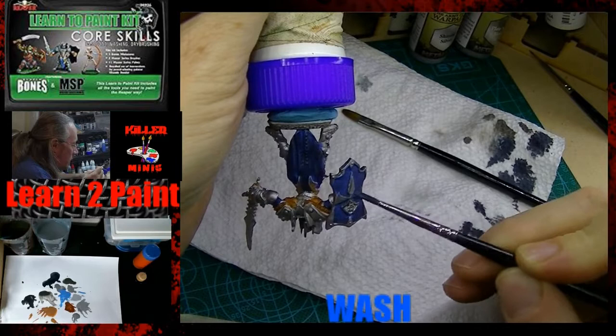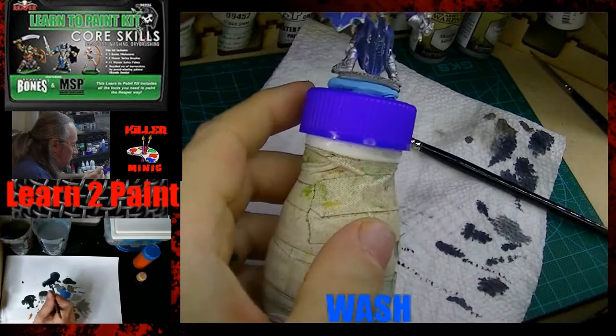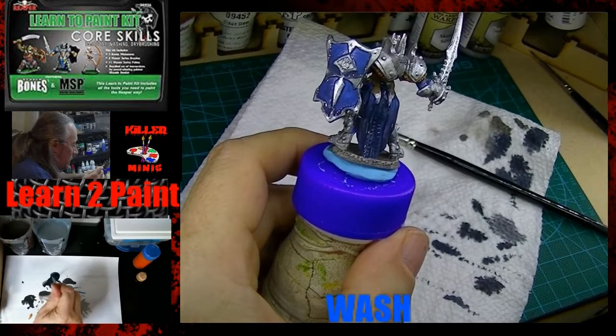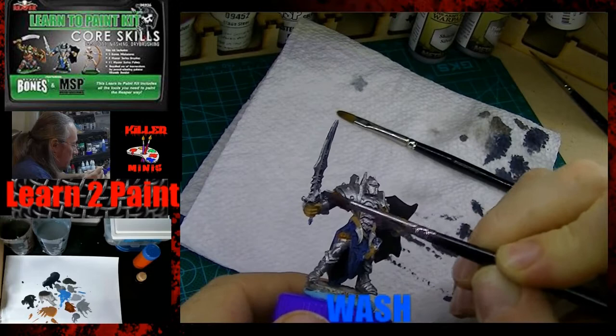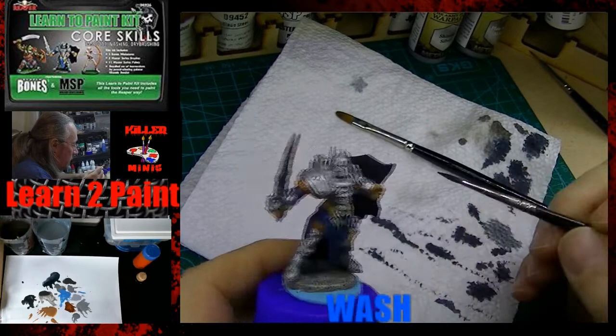Here you're going to see a technique where I'm flipping the model upside down. What that does is allow this really thin liquid — the wash — to accumulate in the upper little ridge line of that shield trim. I came back and hit the bottom too. You can experiment with that — in this case I probably should have held it upside down a little longer. Then we go ahead and hit the sword with a wash as well. The little bit of blue really worked well for that; it kind of gave it a blue steel look.